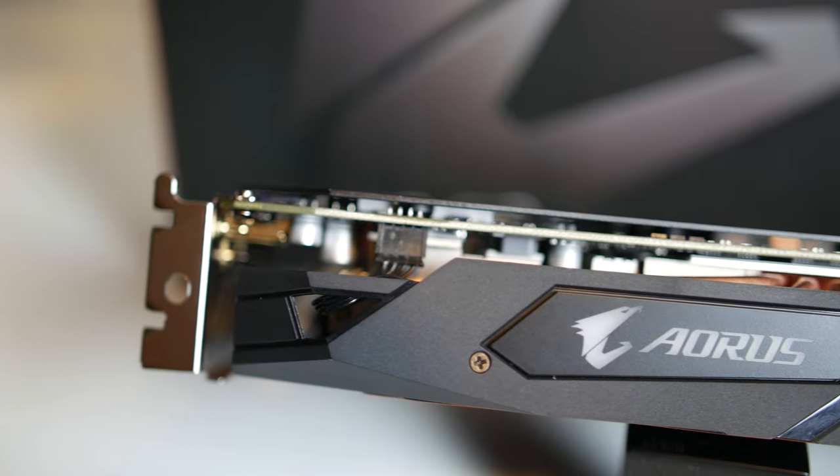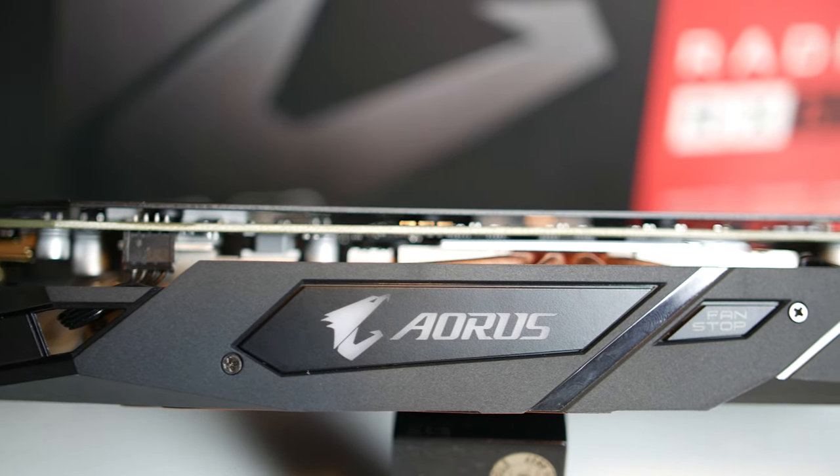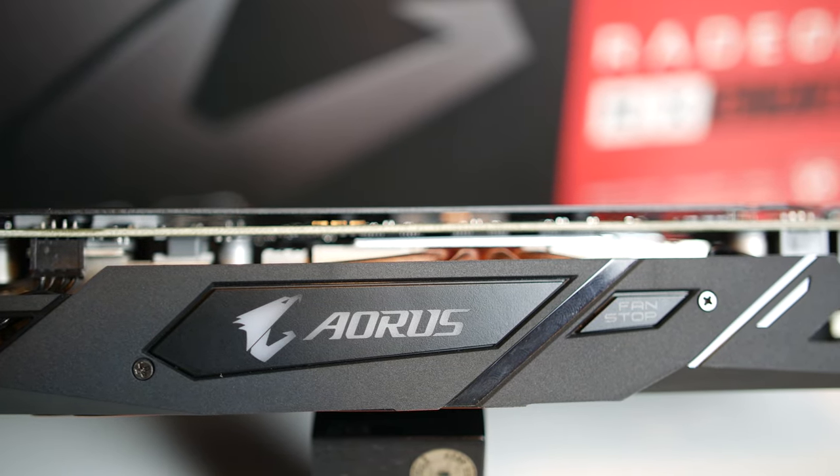which is controllable via Gigabyte's RGB Fusion software. However, as noted before with the copper backplate, there are color accents on this card that you can't change. In this instance, in addition to the copper, the shroud has touches of orange in some spots.